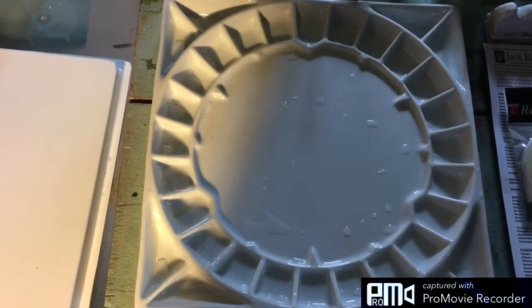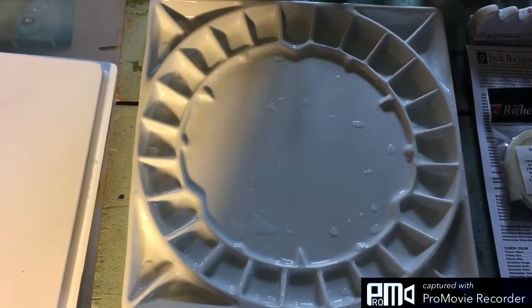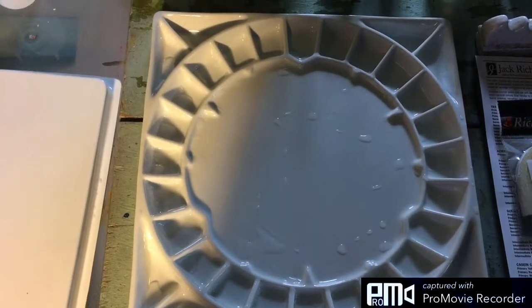Cheap Joe's has it on sale right now for an outstanding value, so if you've been looking at this palette I would suggest you go over to Cheap Joe's and check it out. Thank you for watching.